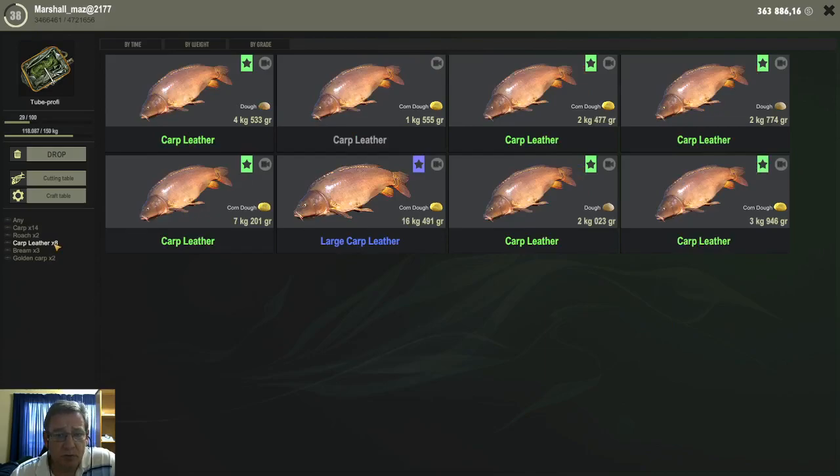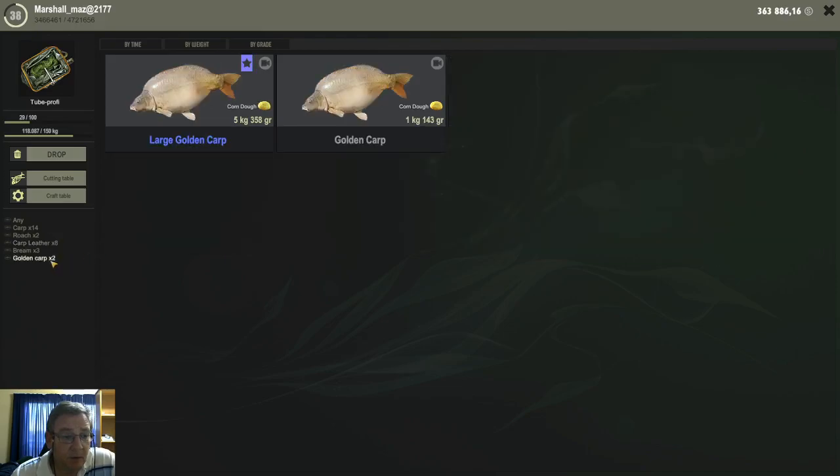Leather carps, I didn't get as many, and those were also mostly small, with one large one that I got in this session. It's more the common carps than the leather carps that I get on the doughs. The golden carps do bite on the doughs as well — I mostly got them on the corn dough with the caramel dip.